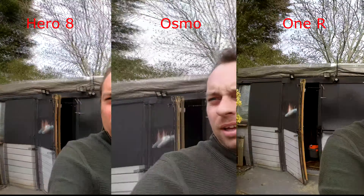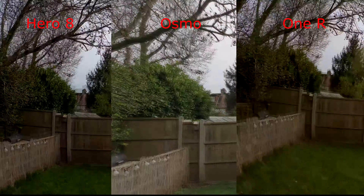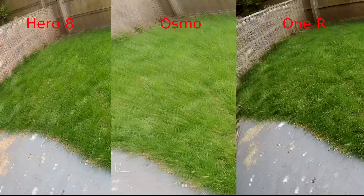Recording all at 24 frames a second and 4K. Let's have a look to see how we handle changes in contrast.